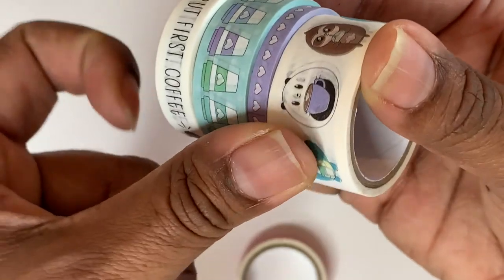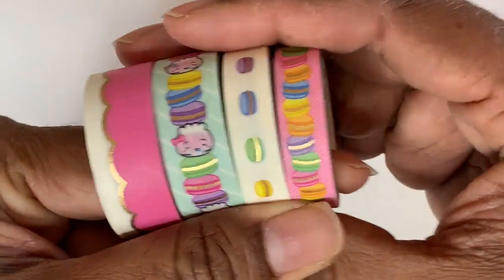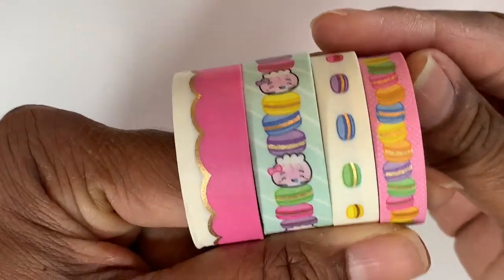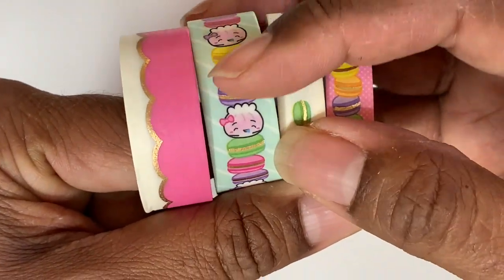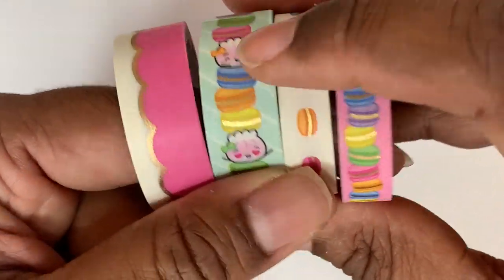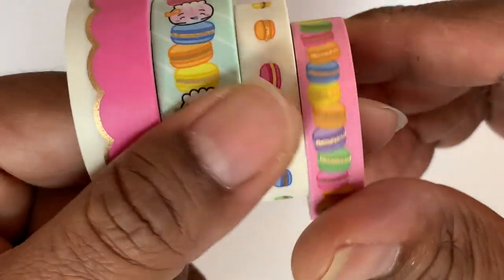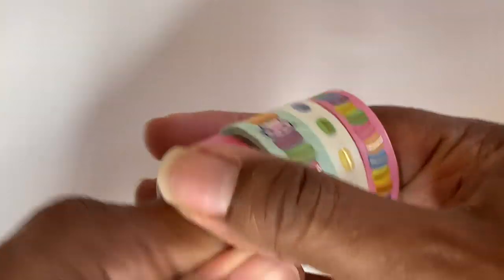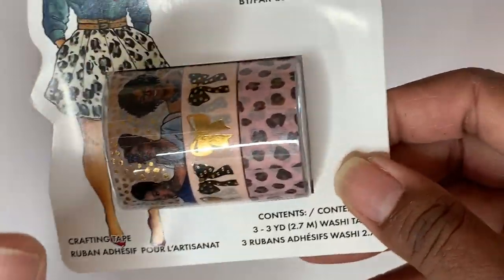The next set I got her was Wonton and a Million. How cute are these! This one is the biggest one — it's Wonton and some cute little cookies, macarons. Here's some more and then another set of those. Really cute. None of these washis were on sale.